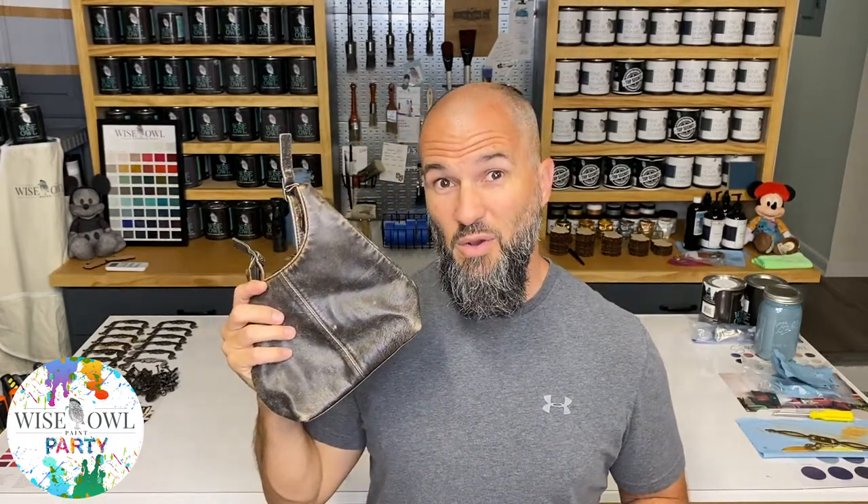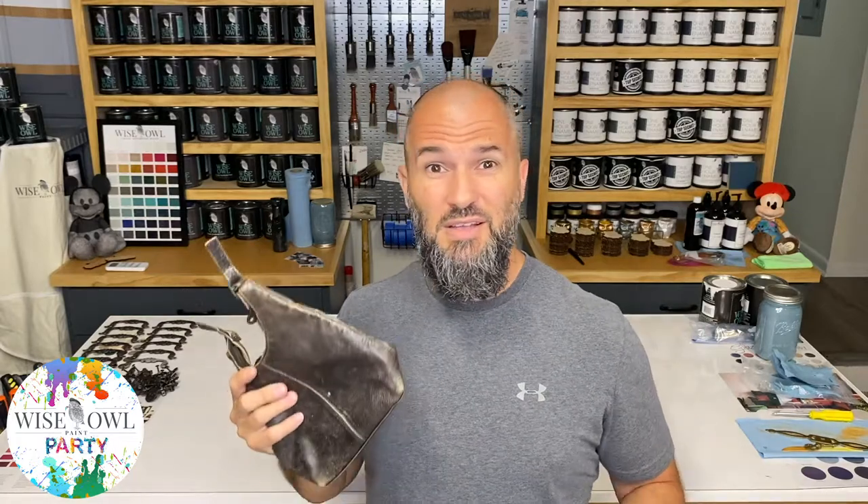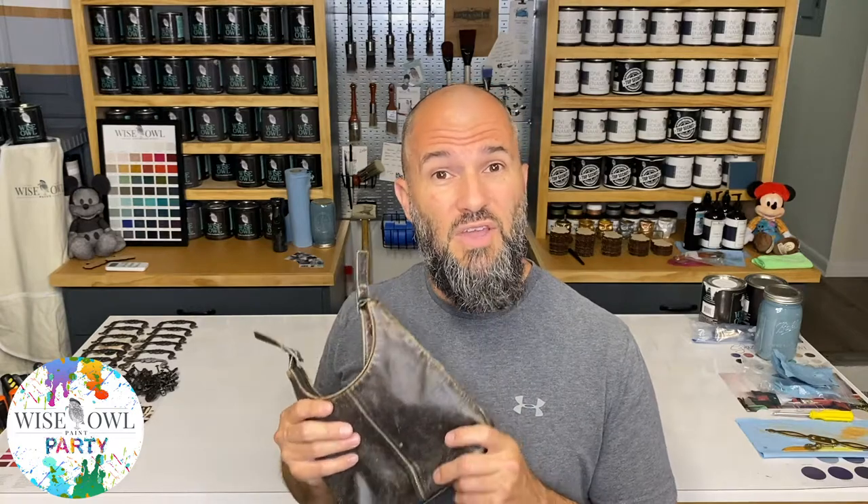Welcome to another Save Everything video. This week I've stolen one of my wife's purses. It's dry, it's older — something I think she's had the whole time we've been together. We've been married 20 years and this thing is just showing all the signs of age. Did you know you could use our Wiseau Furniture Salve on leather purses? Today I'm going to show you exactly what it does, what it looks like, and the amazing effects it'll have to revitalize that old leather purse.